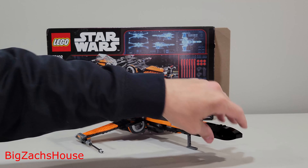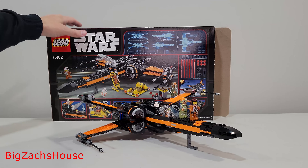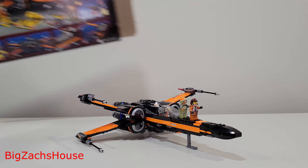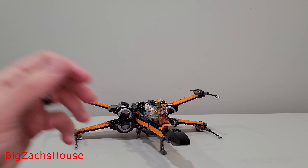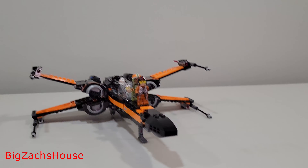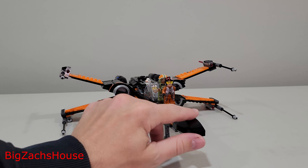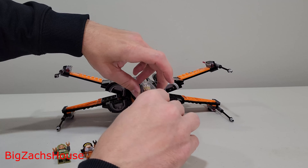I'm just going to go over the X-Wing itself and not worry about some of the other minor builds here. I personally, as a Flyers fan, really appreciate the orange and the black of Poe's X-Wing. It is a dang good-looking ship.